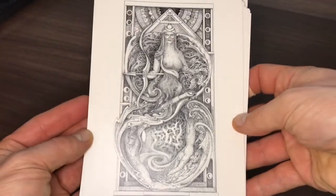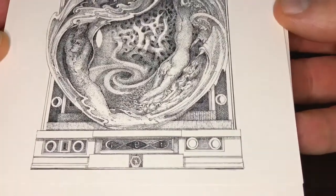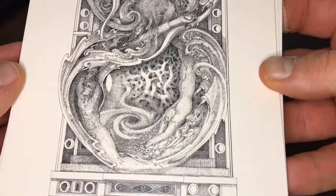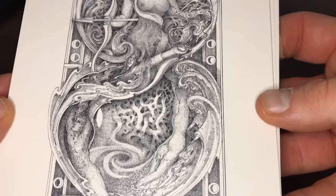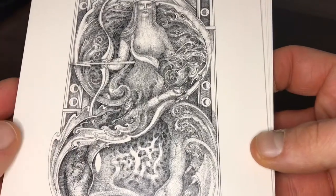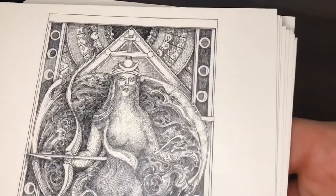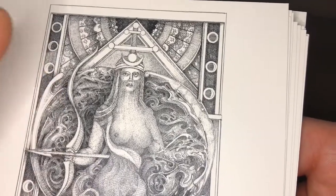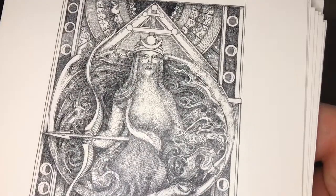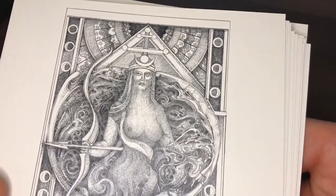Here we have the High Priestess. I'll let you get an image of the whole thing, and then let's start again from the bottom. You can see more of those tree roots — the roots that were in the Magician's head seem to have been carried forward into this card. Lots of water imagery here, symbols of the moon — very appropriate for this card. And that's a very beautiful, mysterious High Priestess. The veil here, rather than being behind her, is actually from the lower part of her face downwards. We can also see some of the symbolism of the Tree of Life at the top.